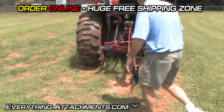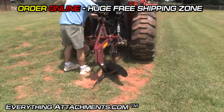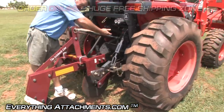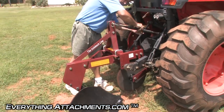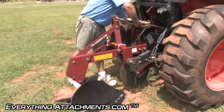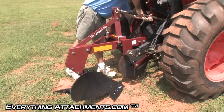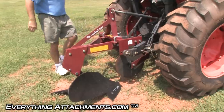All right, let me put the top link down a little bit. Right now it's not even really wanting to go in the ground because it's pitched up too much, so I'm going to shorten this top link to make the bottom angle down a little more. All right, let's give that a try.